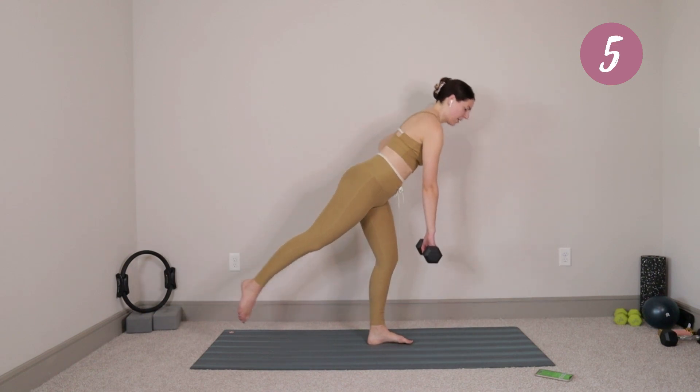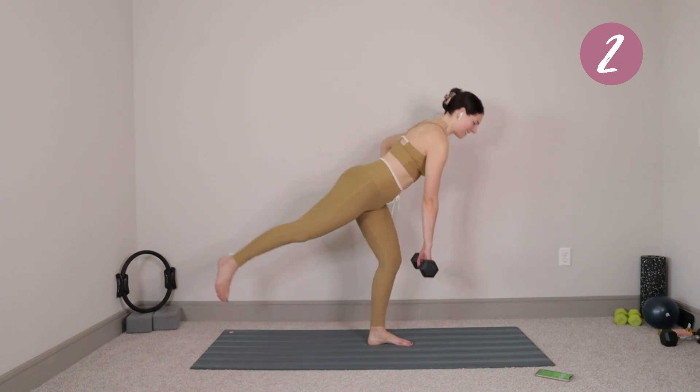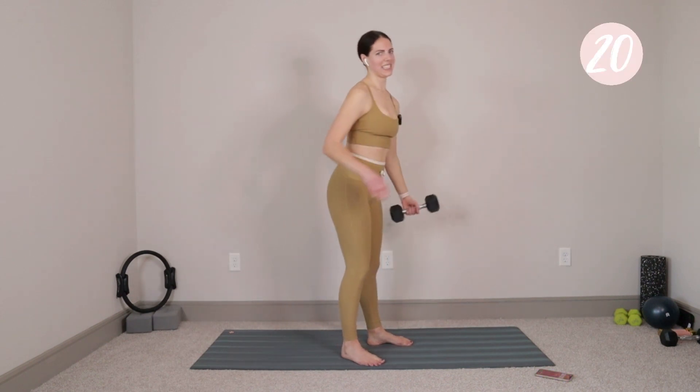We're going to be here under 10 seconds. Just for five, four, three, two, last one. My balance is not doing so good today.